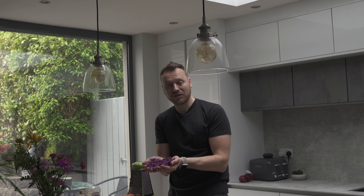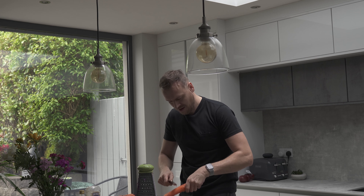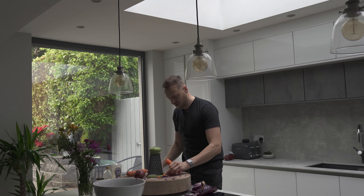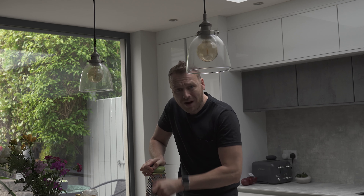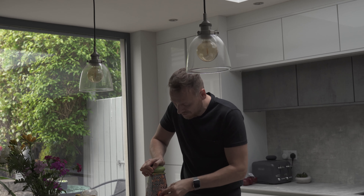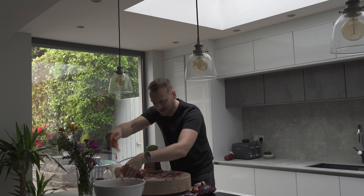My wife promised me that if I did all this she was going to clean up today, which is lovely - so you can get away with making a bit more mess than usual. This is a quick way to clean a carrot if you can't be bothered peeling it - just run a knife down it. Then use the grater for the carrots the same way. I'm going to give them a little squeeze to take out some of the water, then drop the carrots into the bowl.